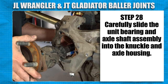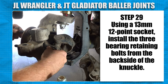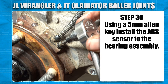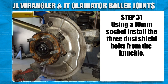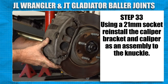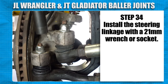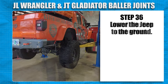Carefully slide the unit bearing and axle shaft assembly into the knuckle and axle housing. Using a 13mm 12-point socket, install the 3 bearing retaining bolts from the backside of the knuckle. Using a 5mm Allen key, install the ABS sensor from the bearing assembly. Using a 10mm socket, install the 3 dust shield bolts from the knuckle. Using the T30 Torx, install the rotor and rotor retaining bolt. Using a 21mm impact socket, reinstall the caliper bracket and caliper as an assembly to the knuckle. Install the steering linkage, tie rod and drag link with a 21mm wrench or deep socket. Install the tire and wheel. Lower the Jeep to the ground.